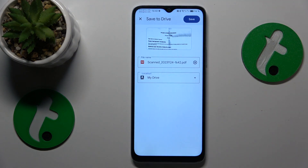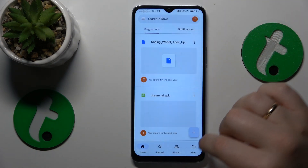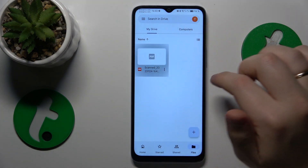Now let's go ahead and save it. You can rename your file or change its drive location as well. Within a few seconds it should be uploaded to your Google Drive, and that's what it will look like roughly.